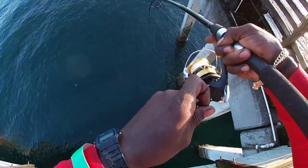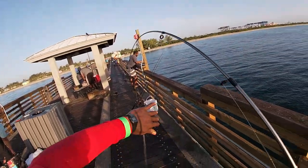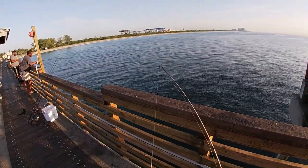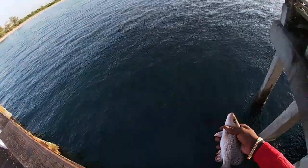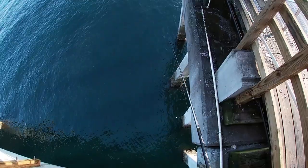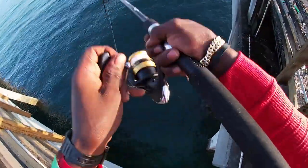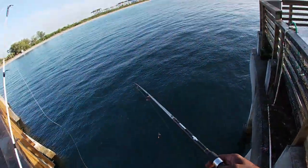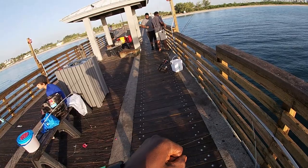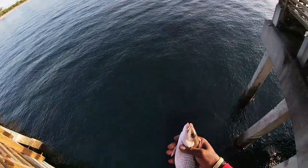Oh yeah, I got picked up — got him! First fish, little mangrove, might be in the nine, nine-and-a-half inch range. Nice little guy, let him go back. Got him again — another one in that nine-inch range. Hook right in the corner of the lip, long shank, easy to remove. Later buddy.